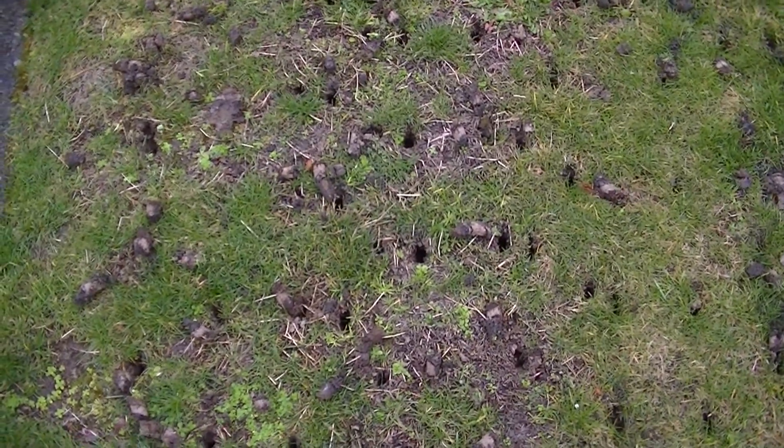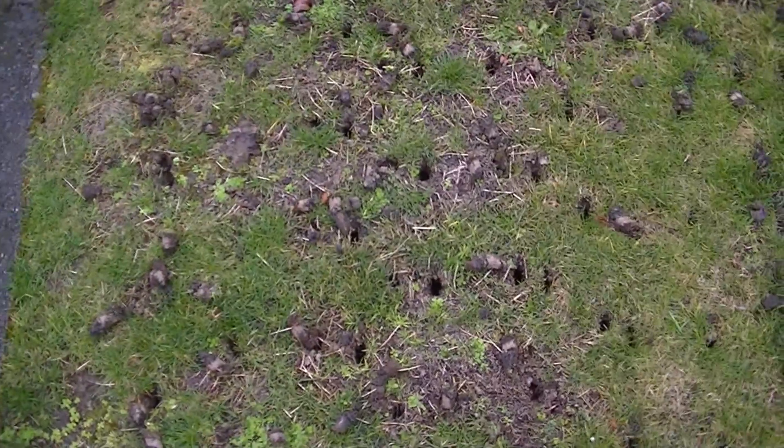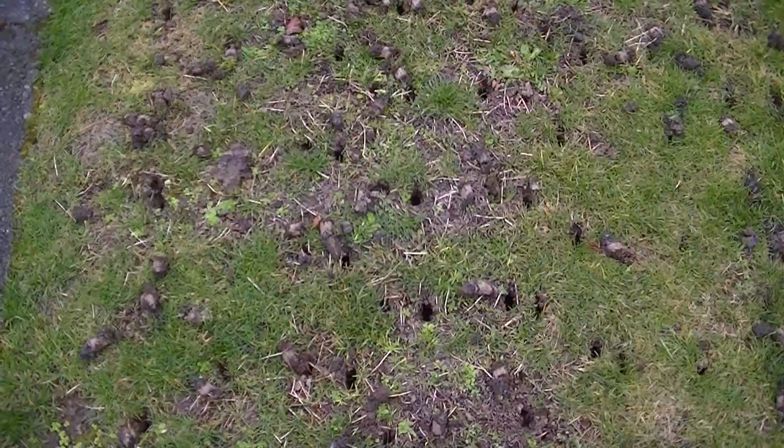Hello, this is Stuart and I'm showing you a lawn that was sodded two years ago. It's obviously not doing very good. The client knows that too.